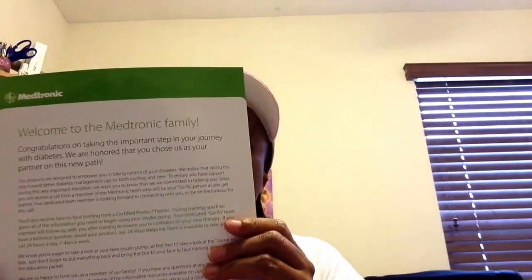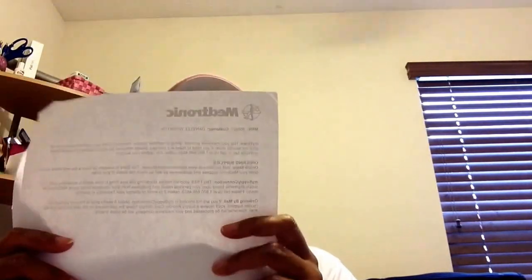A really nice personalized welcome paper came with it, signed by the director of customer experiences, which is nice. I also received paperwork that showed exactly what was included with the starter kit, and an important information sheet pertaining to the use of the Paradigm Infusion Sets — that's a user guide showing you how to use them. The second box also had paperwork with my personal information on it.